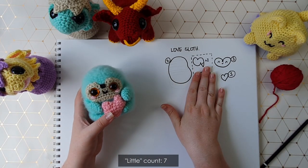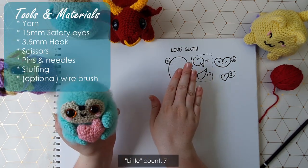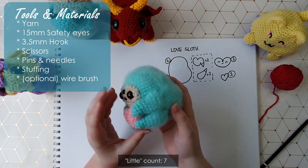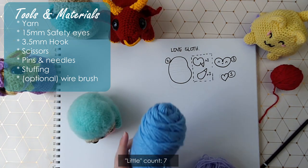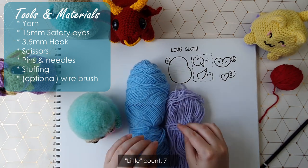Those are the pieces we're going to need, so now let's get into tools and materials. The sloth I'm making today I'm going to make stripey, but you can see he turns out just as beautifully in one colour. I'm going to be using a combination of pale blue and pale purple — this is 100% acrylic eight ply.